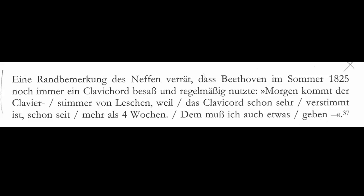The quote reads: "Morgen kommt der Klavierstimmer von Leschen, weil das Klavierkord schon sehr verstimmt ist, schon seit mehr als vier Wochen. Dem muss ich auch etwas geben." Or in English: "The keyboard tuner from Leschen will come tomorrow, since the Klavierkord is out of tune for more than four weeks. I'll have to give him something as well." Interesting here is that the instrument is explicitly called a Klavierkord and not simply Klavier as often happens in German. So it is absolutely certain that in the summer of 1825 Beethoven still had a Klavierkord — and not only that, he had one that needed to be in tune.